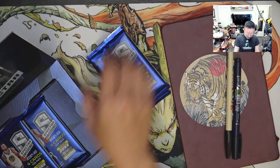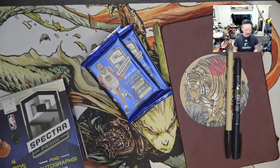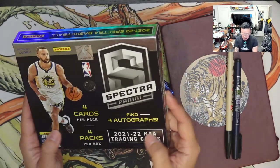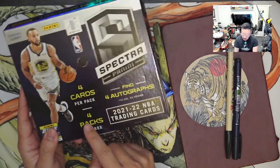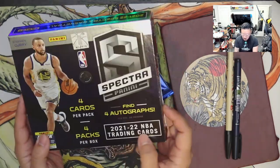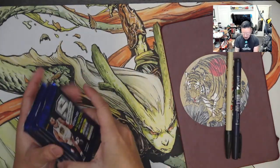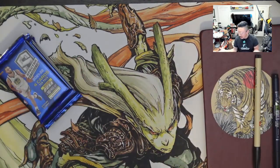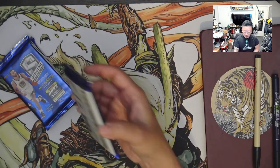I'm going to break out these packs. There's only four of them in here, so it won't be a very long opening. This is a Spectra collection which has potentials of four autographs, and there are only four cards per pack with four packs per box. This is for the 21-22 year. I like basketball, NBA, football kind of stuff. If there's anything to sleeve up, I might do it afterwards and not during camera time.